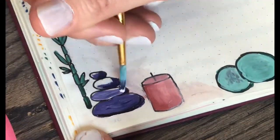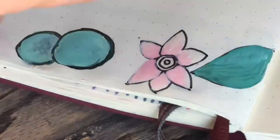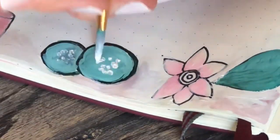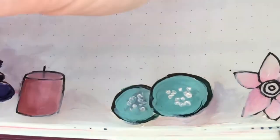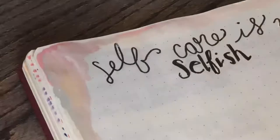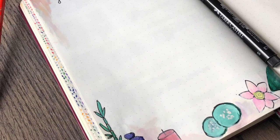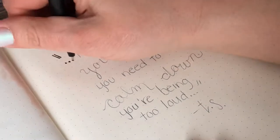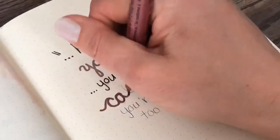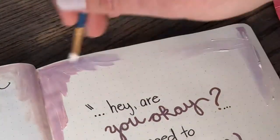So the spread that I'm doing in this video is a self-care spread which I've never done before, but I thought it was important to have, especially in these crazy and weird times that we're having right now, just to have a page to turn to to remind myself what to do to calm down. On this page is going to be a list of things that help me relax, and I thought the opposite page would be the perfect place to put a Taylor Swift quote to help me remember to calm down.